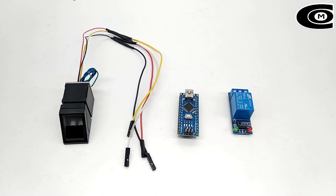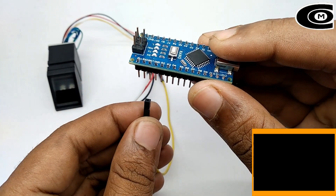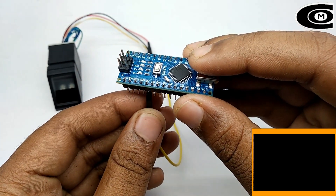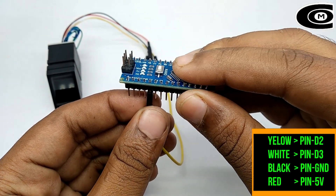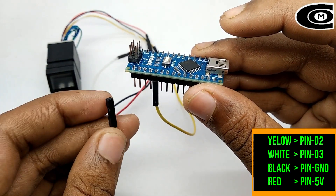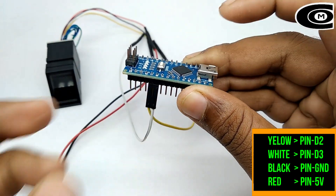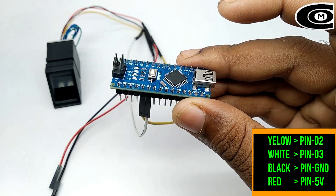So this is my finger pin sensor and now I will join this tool. We can connect the finger pin to the sensor. We connect the D2 pin. Now we connect the D3 pin.